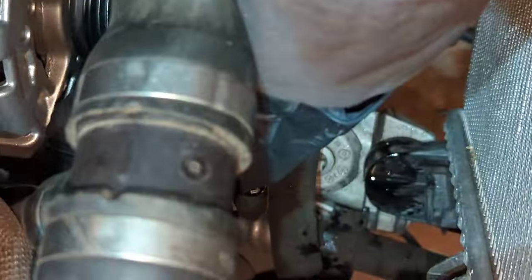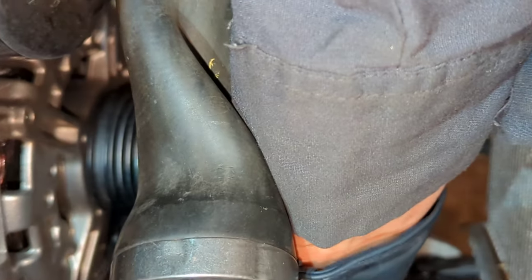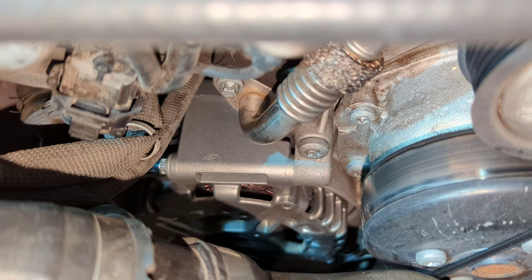Then I'll tighten the top two, plug in the connector right there, tighten that one all the way down, and hook up the cable to that back bolt. Now I'm just tightening these top ones with my stubby 3/8 ratchet and the E12 Torx socket. It's pretty tight right there, and that's the last one. They're not too bad to get to if you have the right tools.